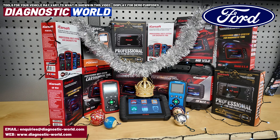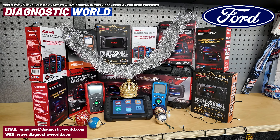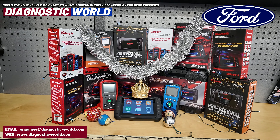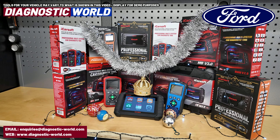As you can see here, they do come in a few different shapes and sizes depending on what you're looking for. If you're not exactly sure what you're looking for, I will pop the email address in the description below this video. So if you need help choosing any particular tool for any particular vehicle, send us an email and we'll get back to you with our recommendation.